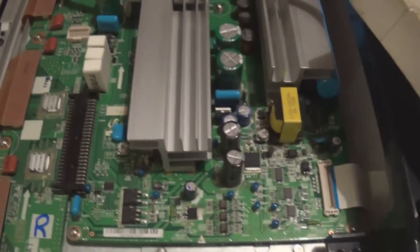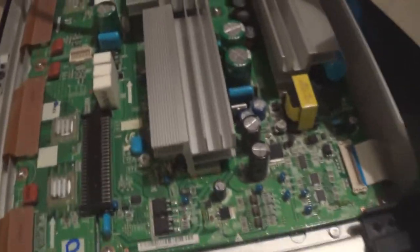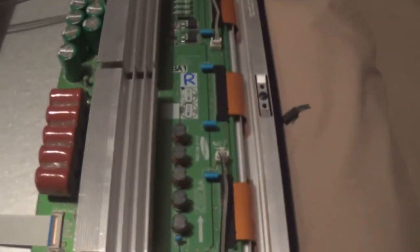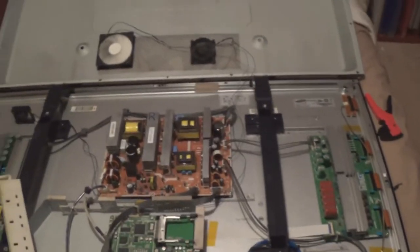So let's just do a quick overview. I had to recap the power supply, swapped the Y-Main from another TV which I've refurbished, heat sunk the buffer ICs, added some fans with superglue which is a very effective method - that's just going to help this thing cool a bit better. And recapped the X-Main as well. Going to tidy up the wiring then seal this thing up.